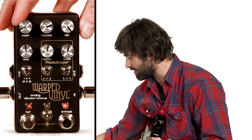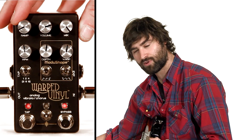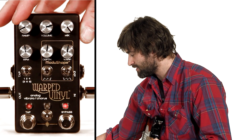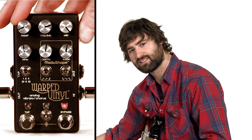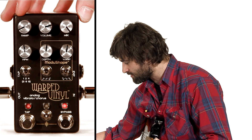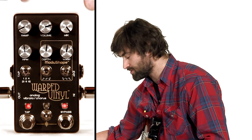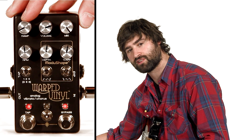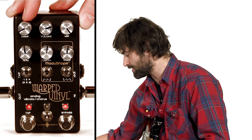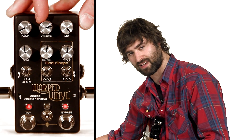We're going to start right here with the ramp knob. This is one I could probably talk an hour about, but in short it sets the time that you can modulate any of the parameters on here, or ramp and hold any of the parameters on here. This is a really cool feature and it's probably the feature I'm the most proud about on the pedal, but again we'll get back to that in another video.